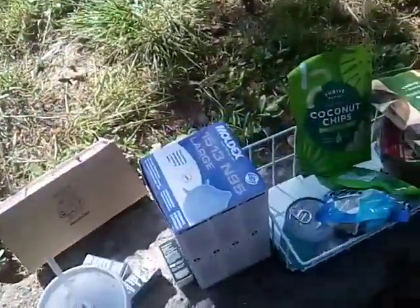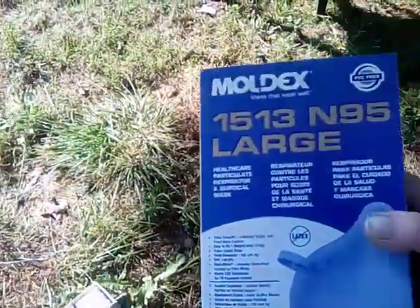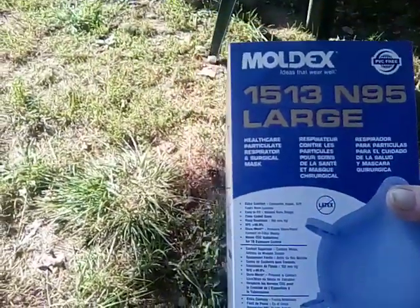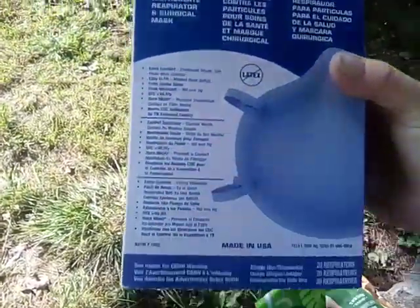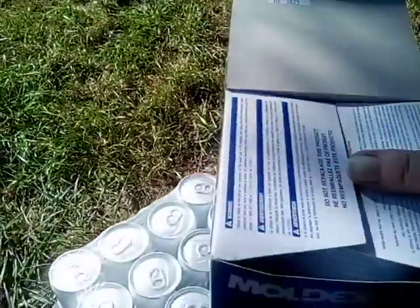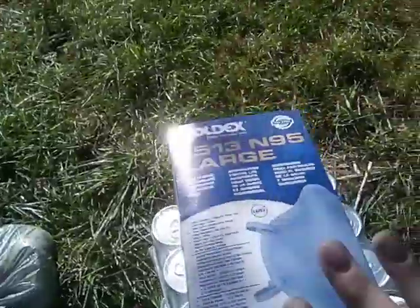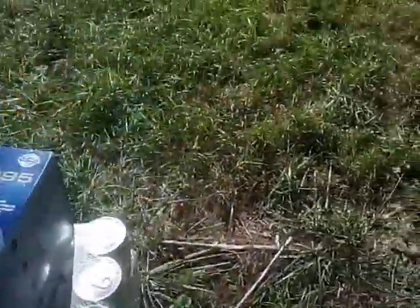Now we're going to come down here — this was the free stuff that I got. Everything's free, and you don't have to sign up. N95 masks — there are 20 here. These are very nice masks, the ones that have the nose fitted. They were sitting in the cart and I just grabbed them. These are the ones that everybody was trying to get when COVID first happened and you couldn't find them anywhere. So I went ahead and snatched those up to put into my stockpile for medical use.